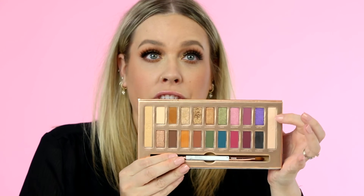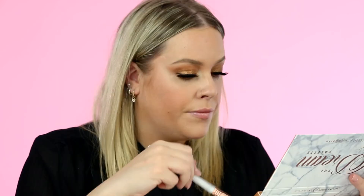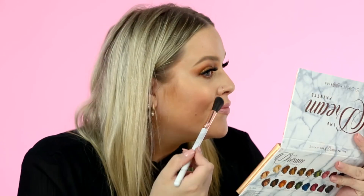Last but not least, a little bit of highlighter. You do get two options within the Dream palette: Gemini and Libra. Both are more of a shimmery gold shade — Gemini is just a little bit deeper than Libra. Taking that on the Dream glow brush and applying a little bit of Gemini right on the apple of my cheek for a nice beautiful glow, and just a little down the bridge of my nose.